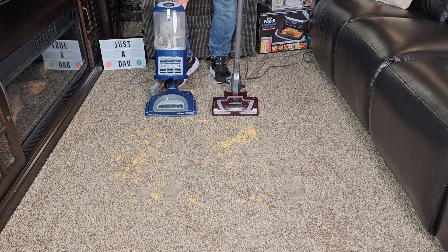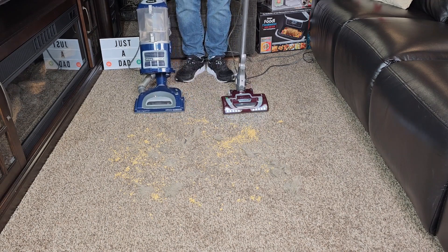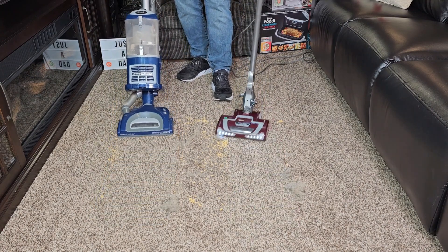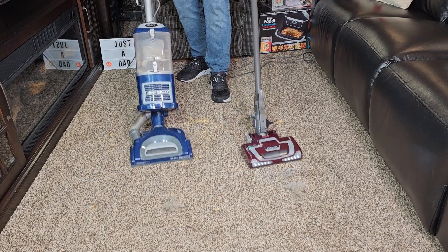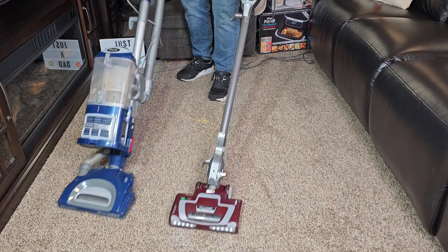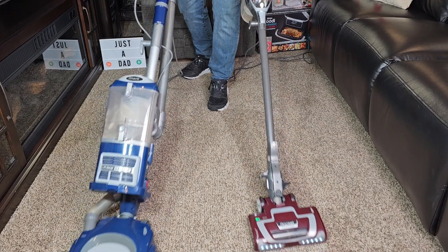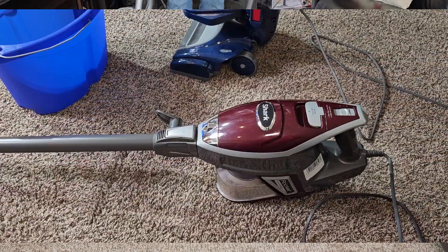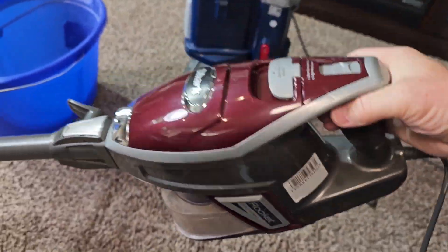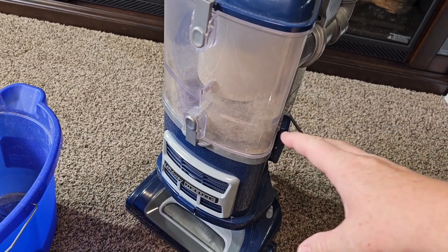We're going to turn this one on. Both of them are very powerful, but the Rocket is much easier to move — much easier to maneuver. It glides on the carpet better, but they're both picking up exactly the same. The Shark Rocket Vacuum Cleaner just fits in your hand very well. It's very lightweight and very powerful. This one has a larger storage area for picking up dirt and debris.